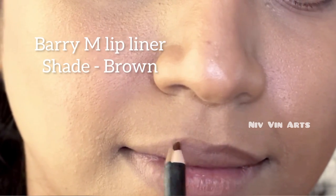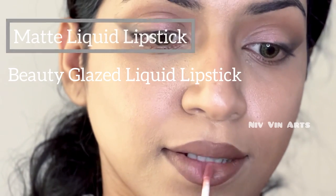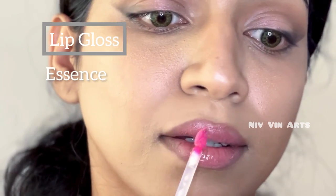You can use a lip pencil. You can use a brown shade with a matte lipstick — use a dark shade, then apply a light shade on the edges using a brush. You can also use a matte liquid lipstick.